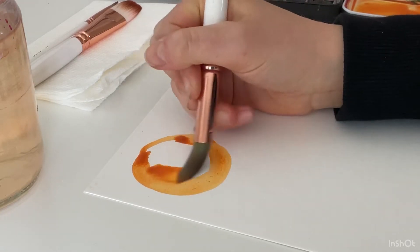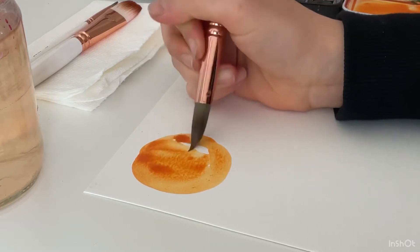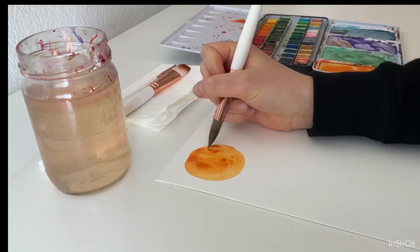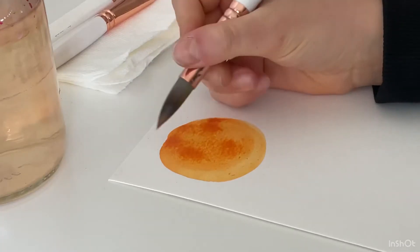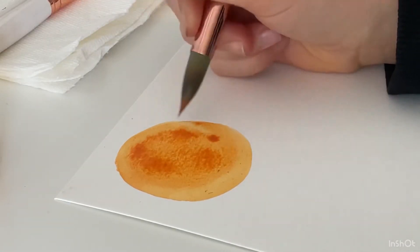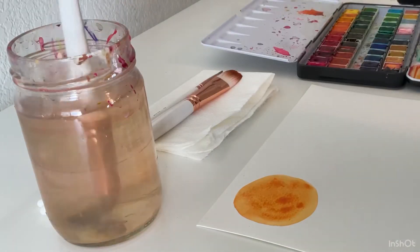Remember, not a single orange is the same as another, so your circles don't have to be perfect. They don't have to be uniform — they're all going to be great however you do them. Then I'm just going to go around the edges to try and make them as smooth as I can.